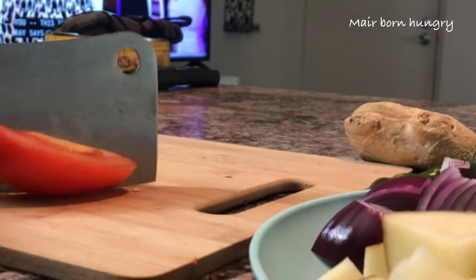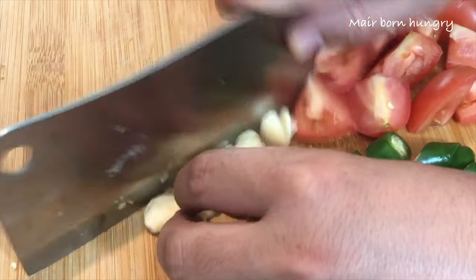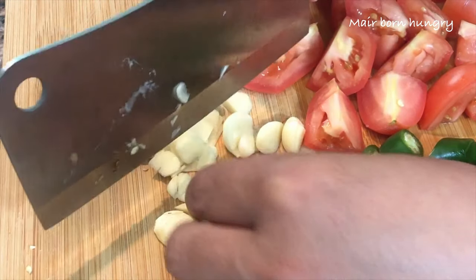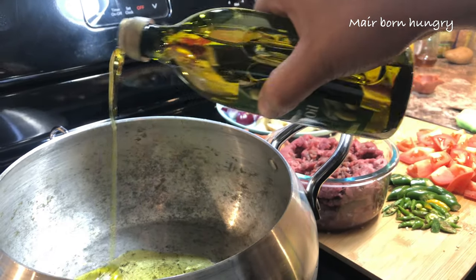As you can see, I have to cut a lot of vegetables just to make this recipe awesome. Awesome recipes do come from fresh ingredients. Here I'm using olive oil just to make it super healthy.